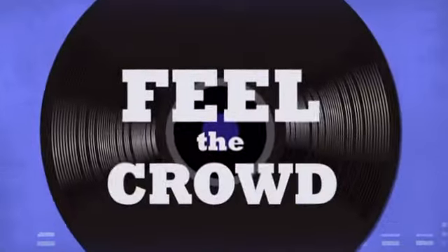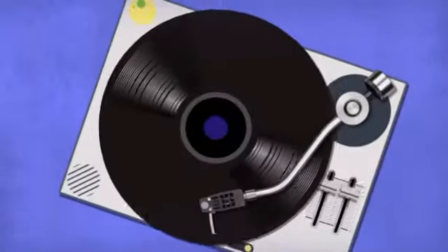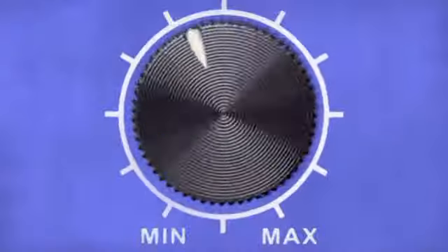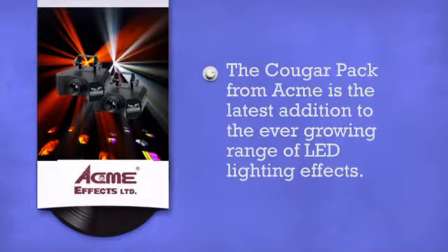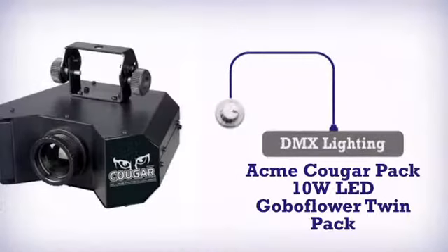Feel the crowd, live the music, rock the party. More quality, get more in an intense DMX light by Acme.